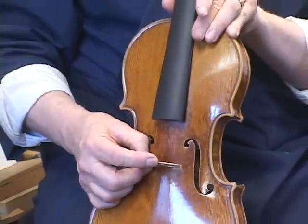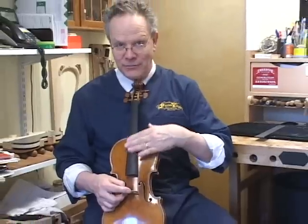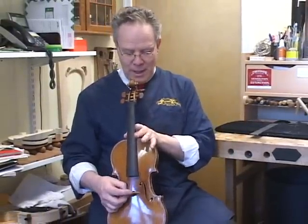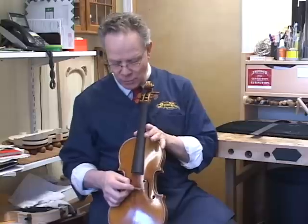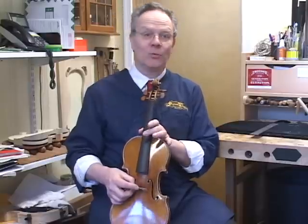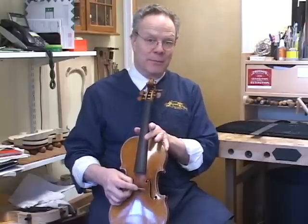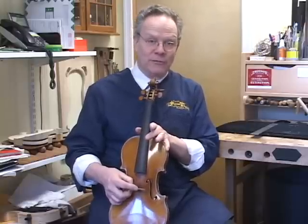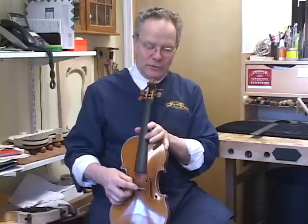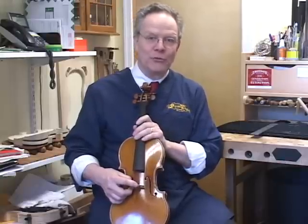The bridge holds up the strings high enough so they're not going to bang against the fingerboard. It has to have a certain amount of curve to accommodate your bowing and also match the fingerboard. We like to see a certain height on one side and another on the other — generally you want the G string to be higher than the E string. People use specific measurements: maybe four and a half to five millimeters on the G string side and around three on the E string side, measured right in the middle. I'm always cautious about using exact numbers though, because different instruments vary.